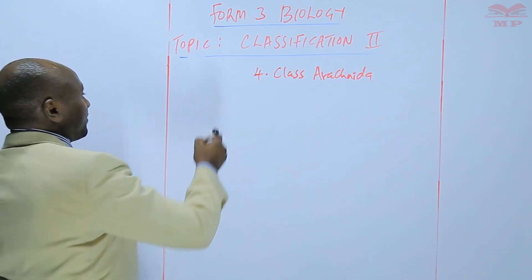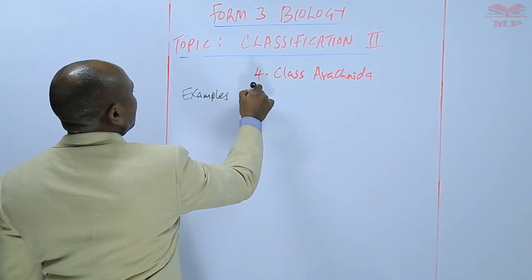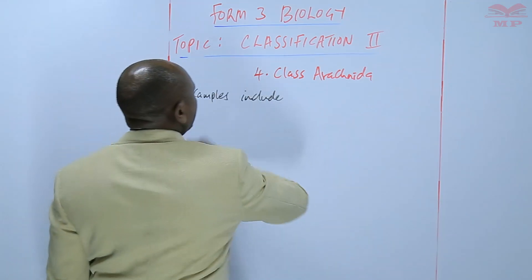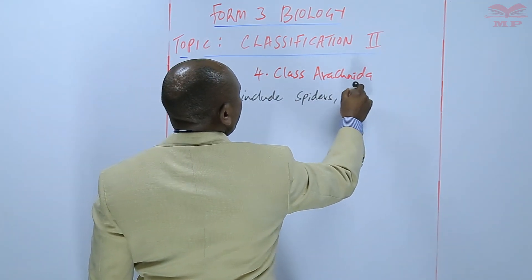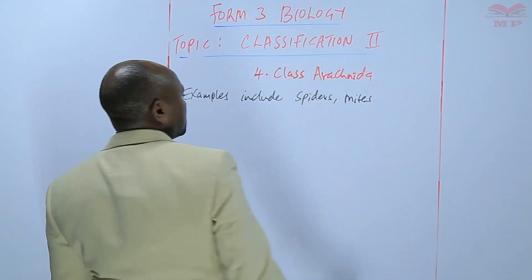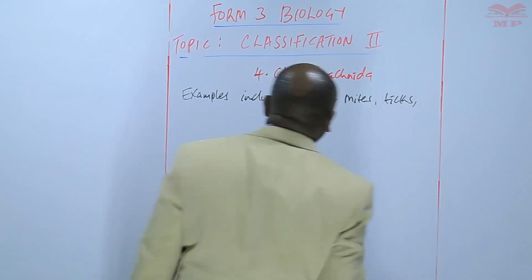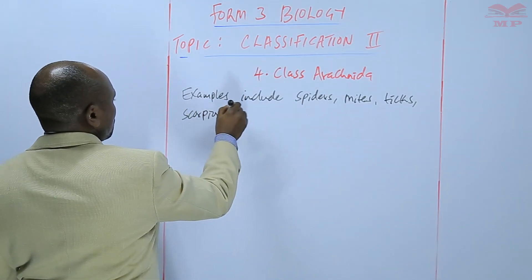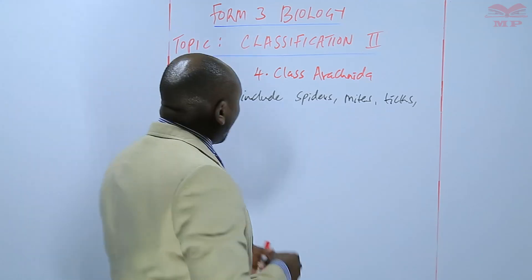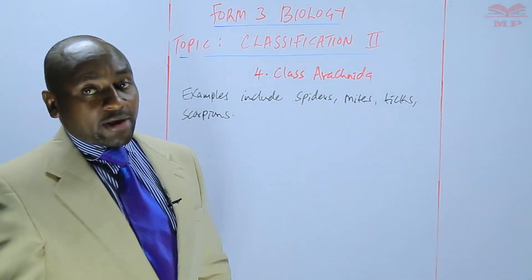In class Arachnida, we have examples. These include spiders, mites, ticks, and scorpions. Those are the common members of class Arachnida.